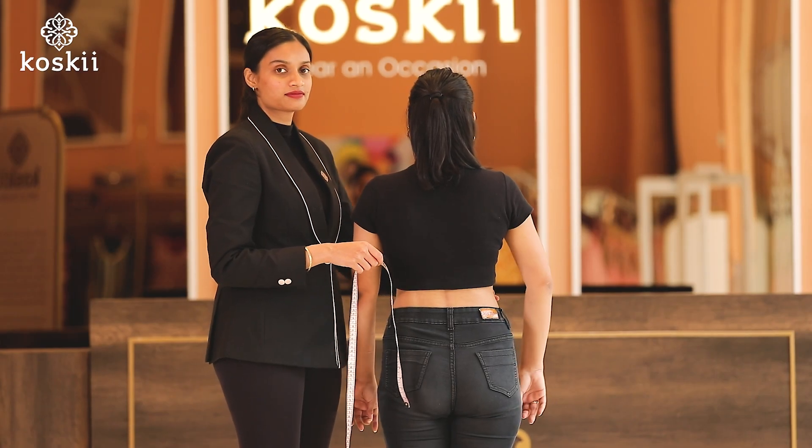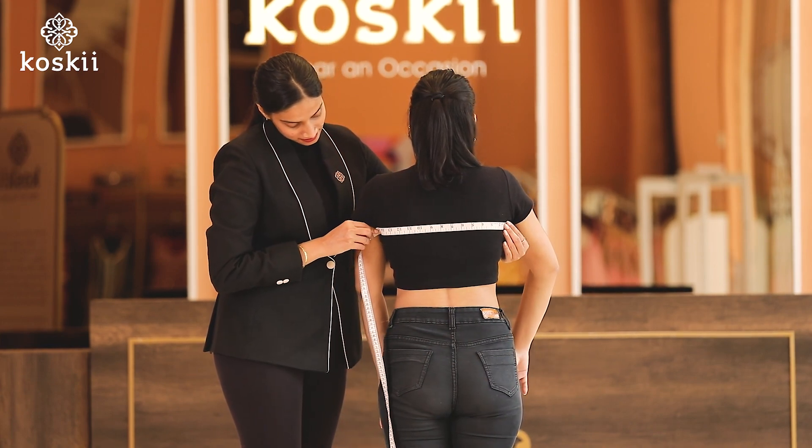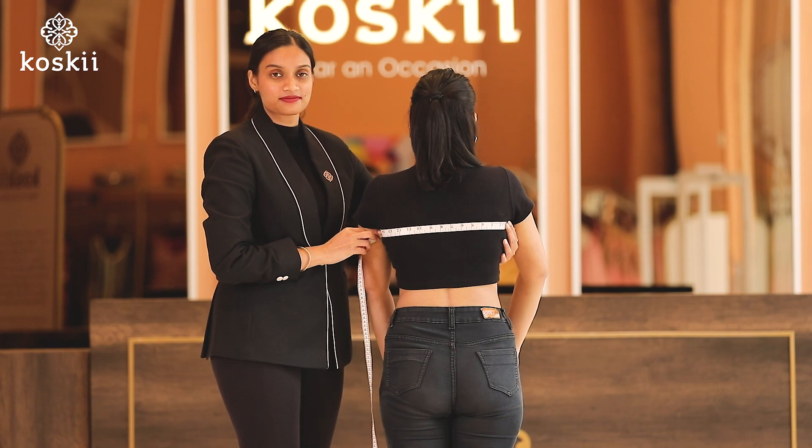Finally, number twelve, the back cross. We take the distance from one armpit to the other, but on your back.